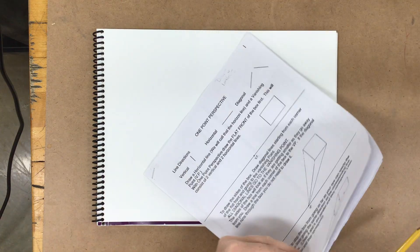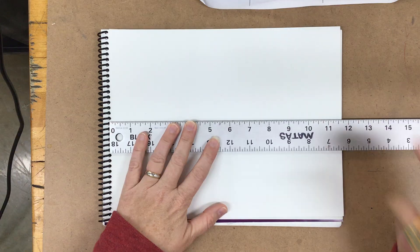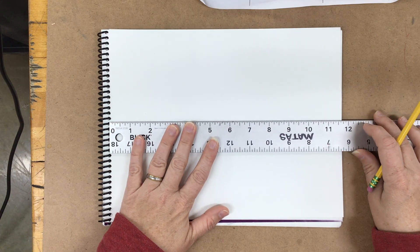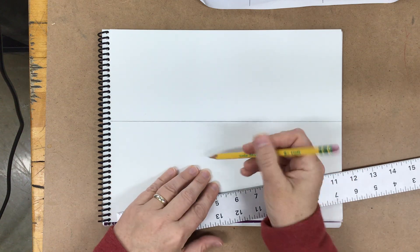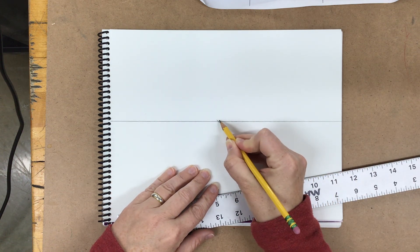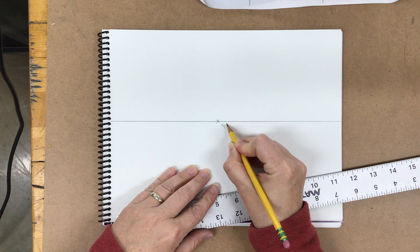Let's go ahead and begin. I'm going to turn here so that I have this as a guide for what we're going to do. For this time we're going to put the horizon line right in the middle of our page, and then in the middle of the page we're going to make a little X so that we have a small point — that's going to be our vanishing point.